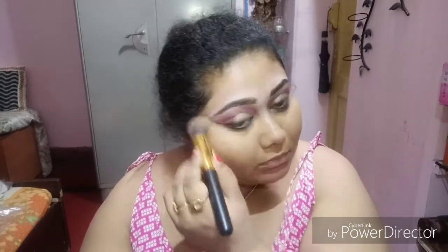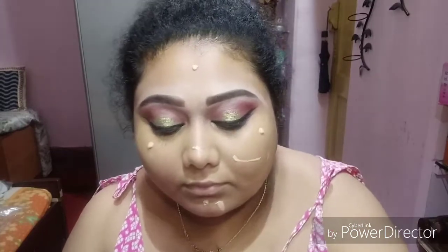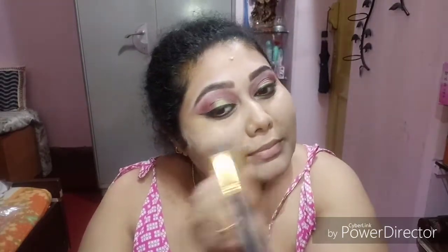Using a little loose powder to set the orange color corrector, otherwise it's going to blend with my foundation and look all orangish. Setting it with some loose powder from Kerala. Now I'm using the LA Colors foundation in the shade medium beige, just buffing and blending it properly into my skin with the help of a fluffy brush.